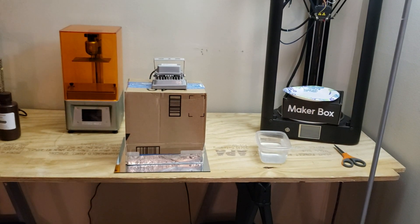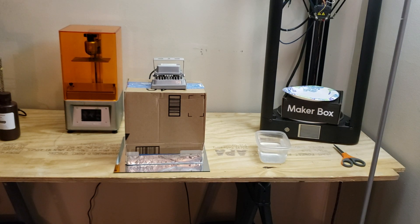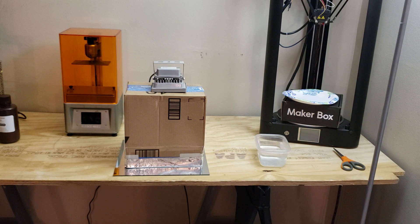I went on to Amazon and found this UV resin curing light. It's for resin that's 405NM and it has a 60 watt output.